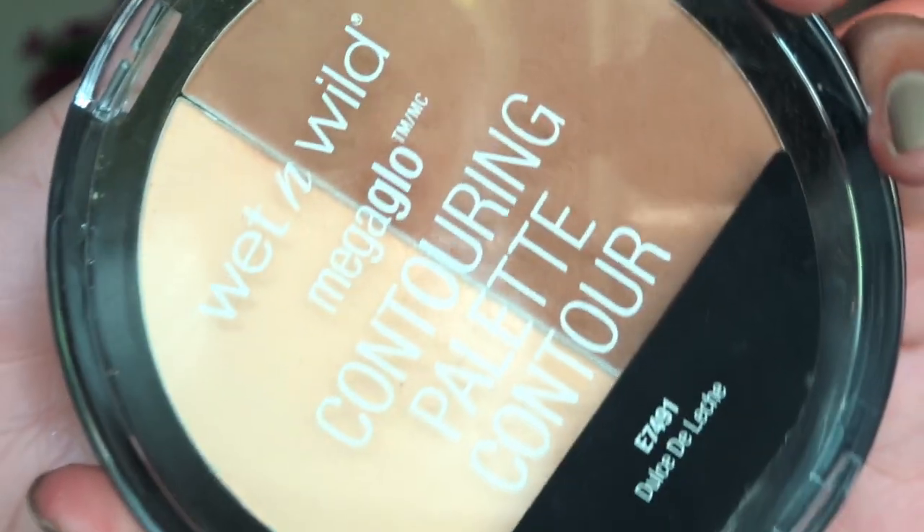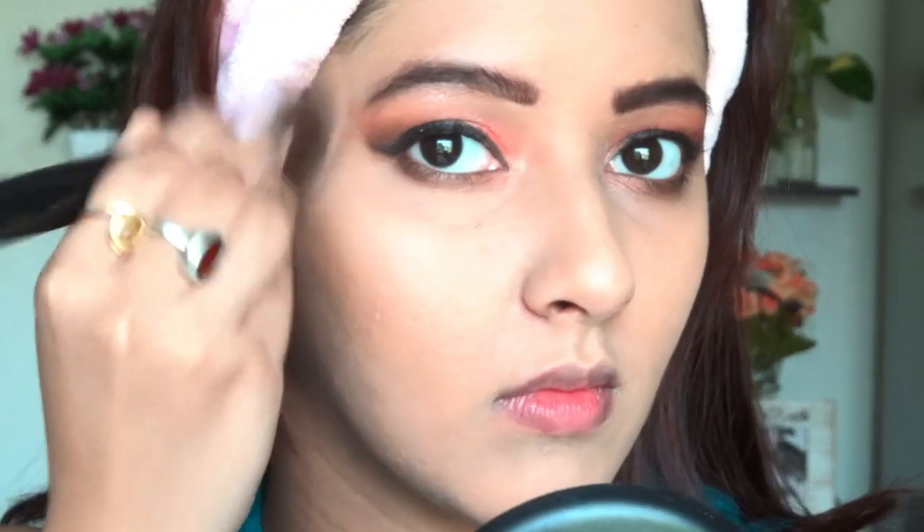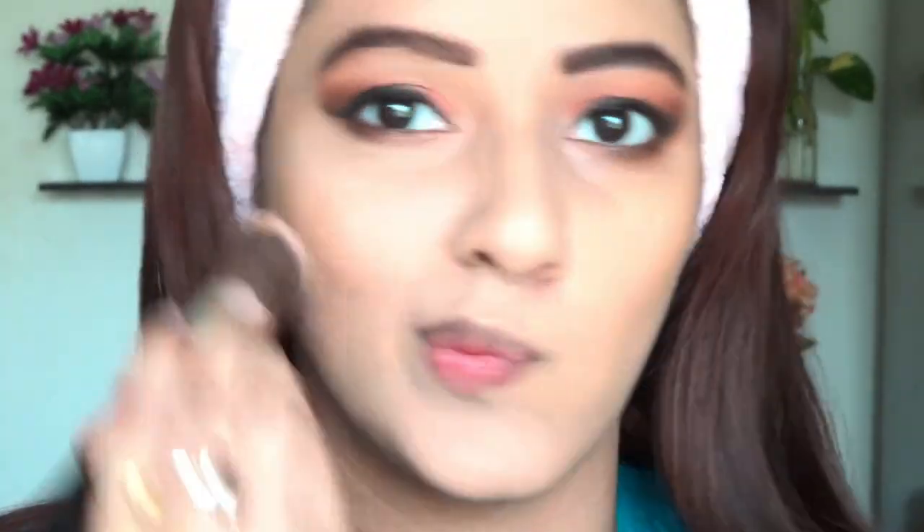Now it's about contour. I am going to slightly contour using the Wet n Wild contour palette. I love this contour palette for two reasons — first, it is really inexpensive, and second, it is really pigmented. I am taking a little bit.